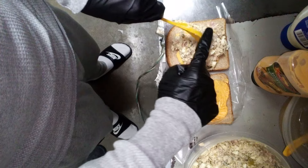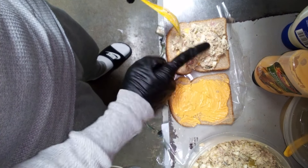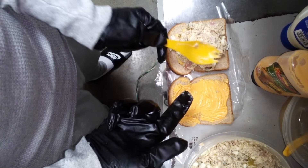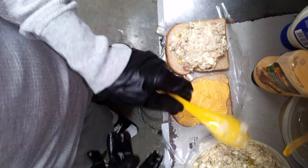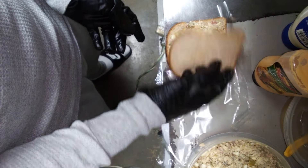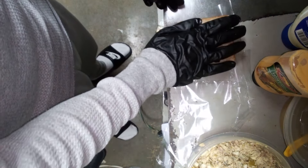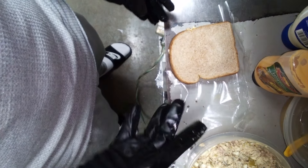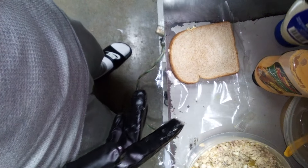Bam. Look at that. Let me see if we can spread that around. Y'all see that though? And then that's when you plop him right on top. Squeezing. You got a squeezy right there.